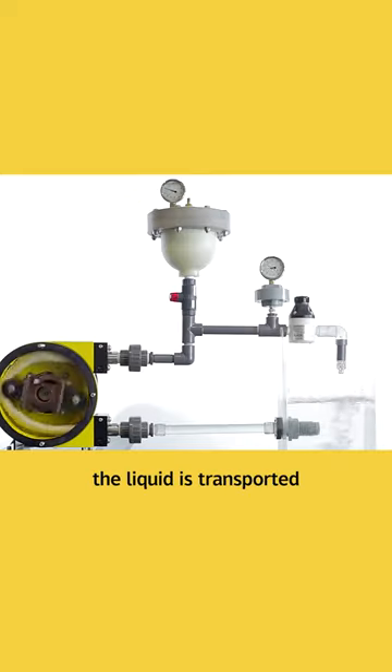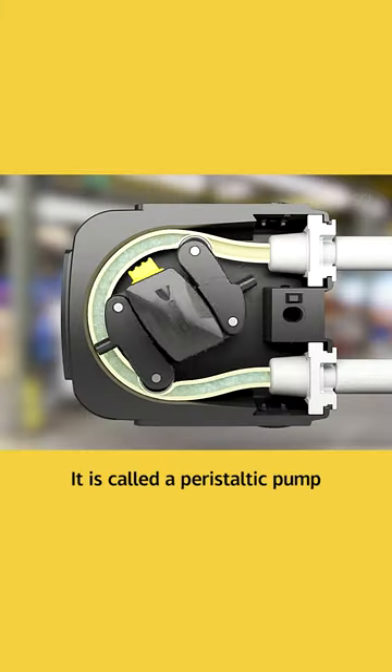With just one suction and one pressure, the liquid is transported. It is called a peristaltic pump, also known as a hose pump. Working is a bit like intestinal peristalsis.